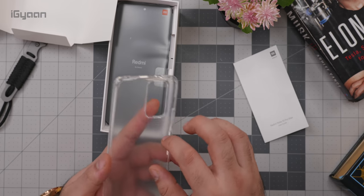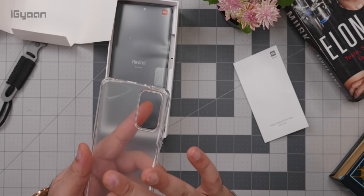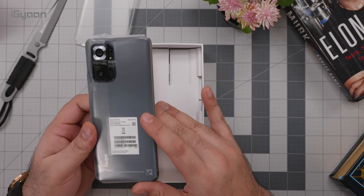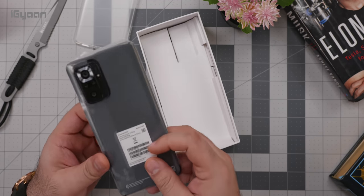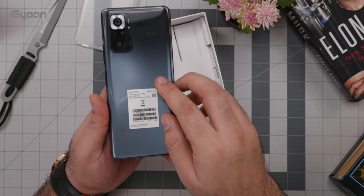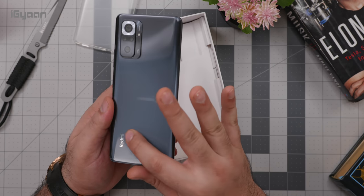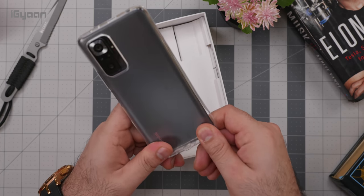The cover itself is frosted and has a nice texture to it. I don't know if it'll hold dust on the back, but we'll test that out. And this is the phone — we've got it in the Dark Knight color. I'm going to quickly remove this sticker, and there's a little bit of residue left. It is glossy, as compared to the frosted finish on the Redmi Note 10, so if you want it frosted you'll have to pop on the back cover.